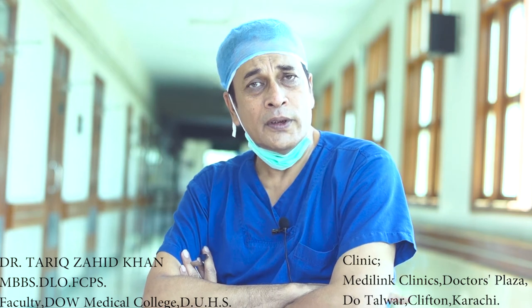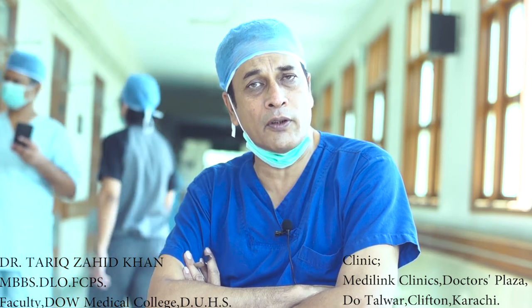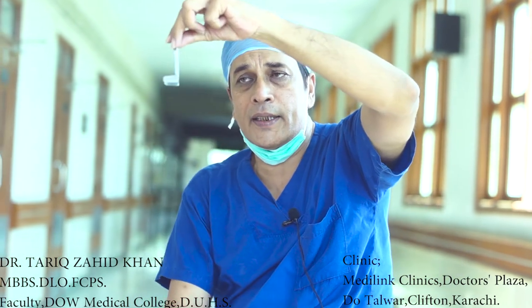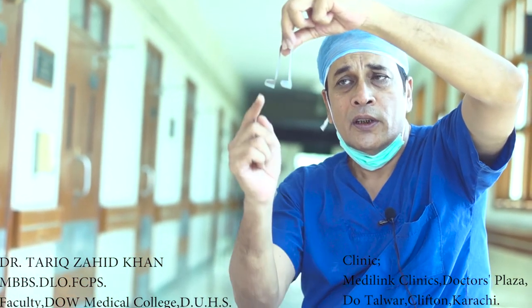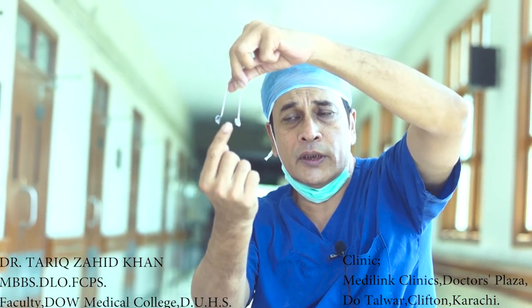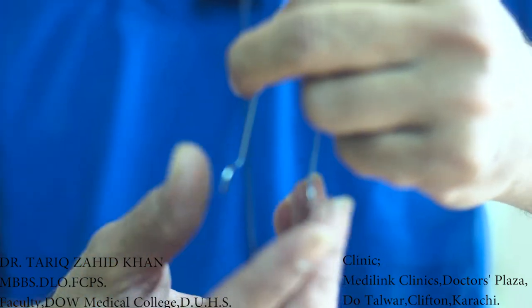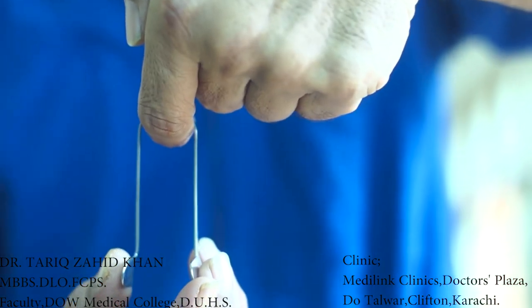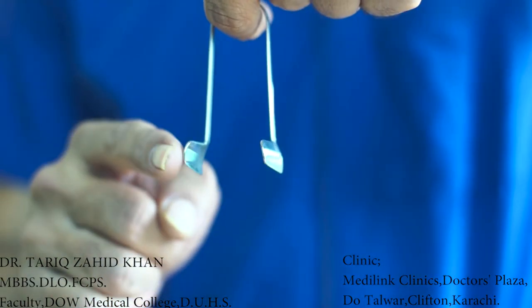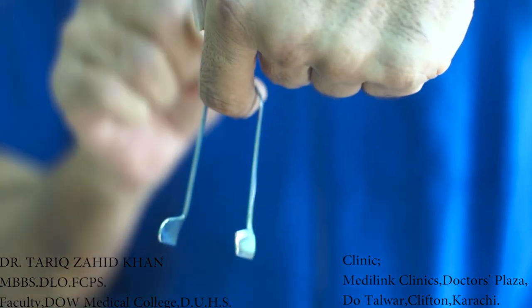Now I will tell you how to hold the thordicum nasal speculum — the method of holding it, how you will insert the thordicum nasal speculum inside the nose of the patient, and how you will withdraw this speculum. This is the thordicum nasal speculum. It is made up of steel and it has two prongs. Both prongs should be directed towards the patient. We are the examiners, so our index finger will be inserted in this nasal speculum so that the thordicum nasal speculum will be hanged on our index finger.